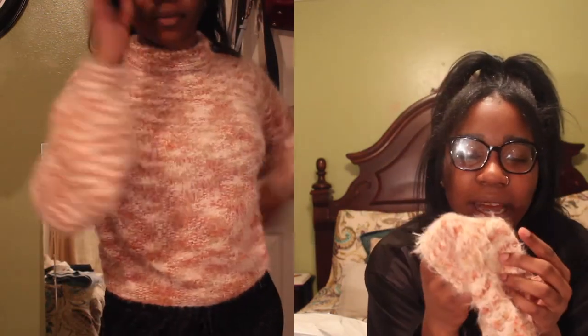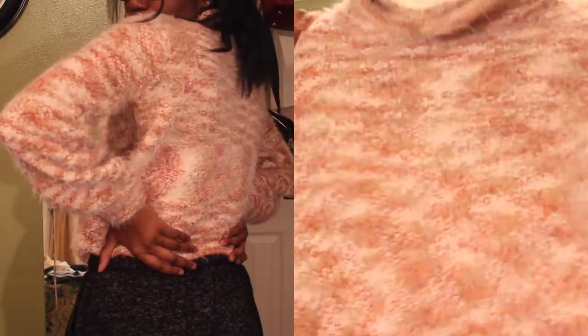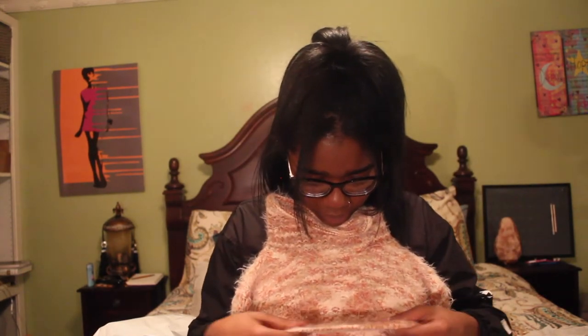This is a turtleneck! Did you not know it was a turtleneck? Not even though it was a turtleneck. So I got this in a size medium. I really like the feel of this material. It's got like a brown tint in it and like different kinds of pink. It's rose, but really it's like the overall color is rose — it's just different.